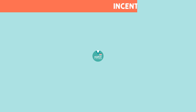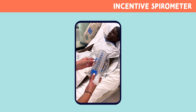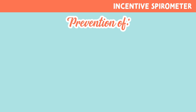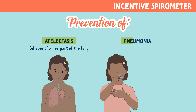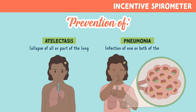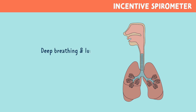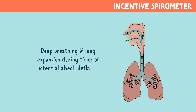An incentive spirometer is a non-invasive tool used to help patients practice air exchange and exercise the lungs. It helps to prevent atelectasis, which is collapse of all or part of the lung, and pneumonia, which is infection of one or both of the lungs. It helps with deep breathing and lung expansion during times of potential alveoli deflation.